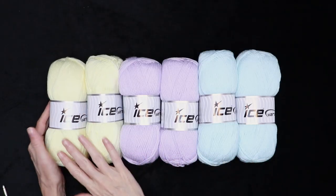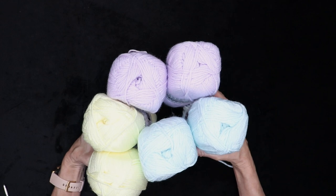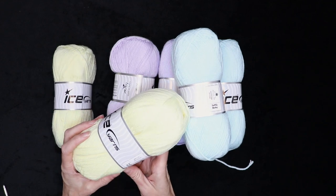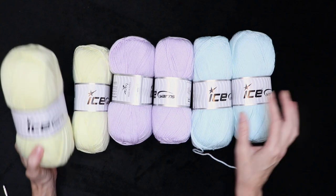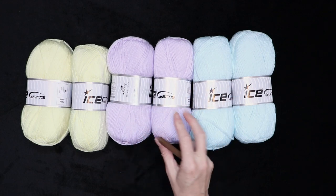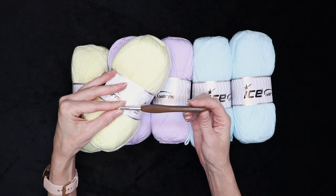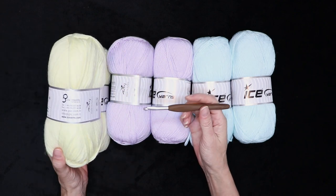To make this awesome baby blanket, I'm going to be using six skeins of yarn. I'm using Softly Baby from Ice Yarns, which is my absolute favorite baby yarn because it is so absolutely soft. They are 100-gram skeins, 50% acrylic and 50% polyamide, 100 grams, 210 meters, and it is a three-weight or DK-weight yarn. For the border, I'll also have some white. I'll be using a six millimeter crochet hook, but use whatever hook goes along with your yarn. You'll also need some stitch markers, a darning needle, and a pair of scissors.